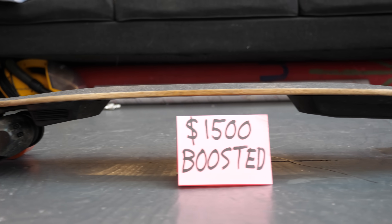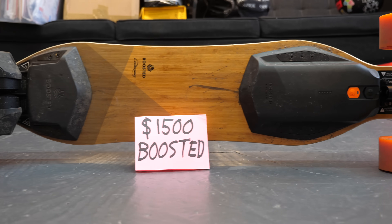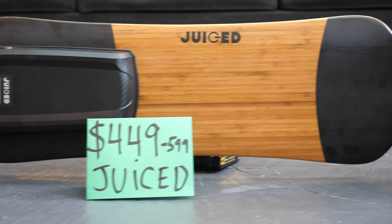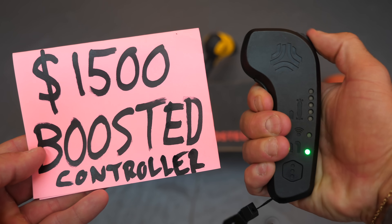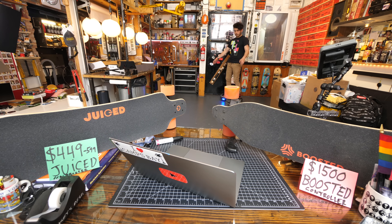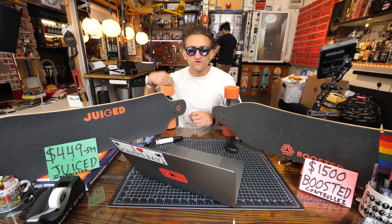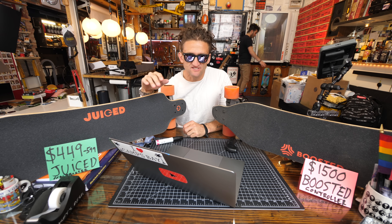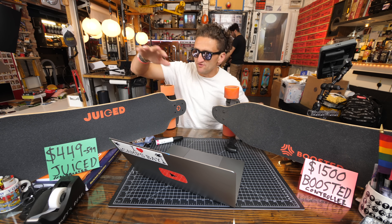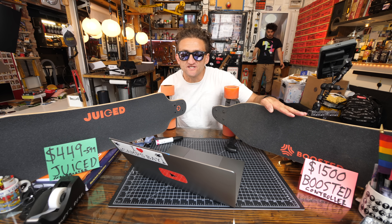Let's begin by comparing hardware. Before I go outside for some practical tests of these boards, I just want to go over some of the technical specifications. Looking at their websites, they're super, super similar. The Juice Board says it goes 20 miles an hour; the Boosted Board says it goes 22 miles an hour.